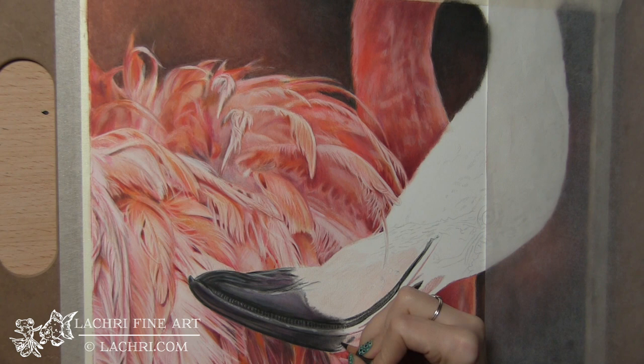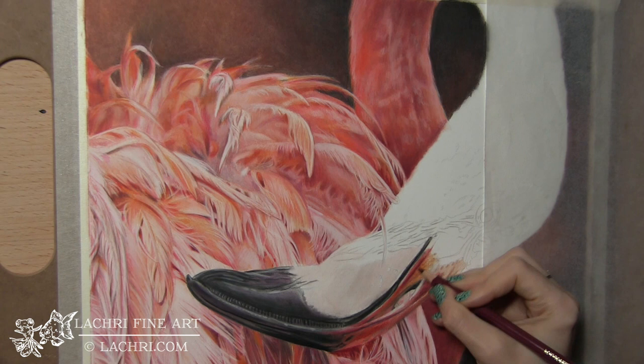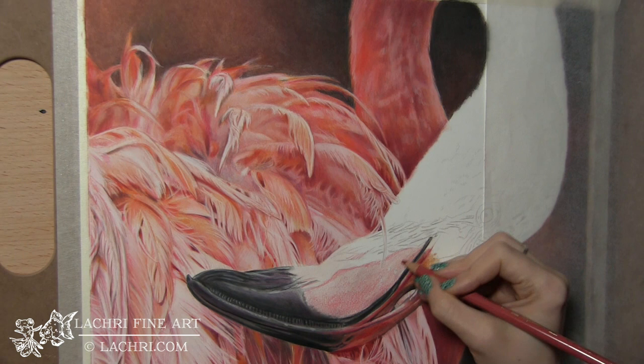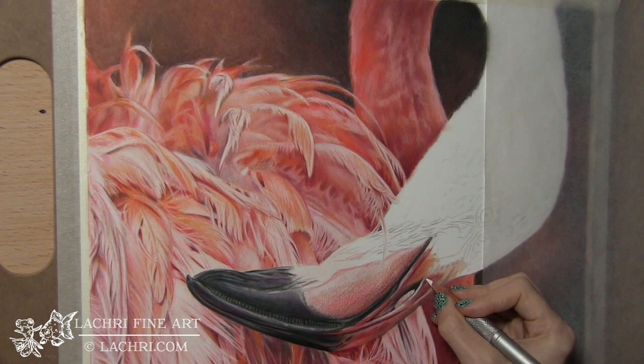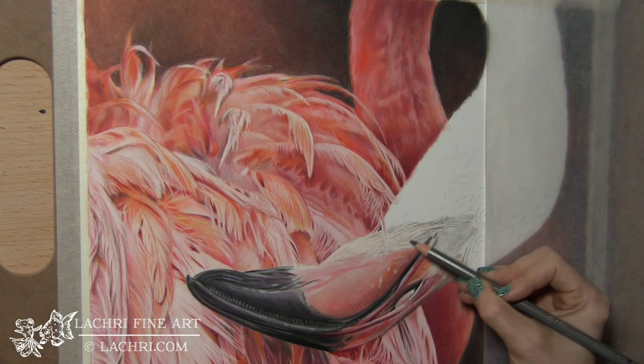Moving on to this section of the beak — it's pretty much just the same colors that I used in the feathers, just a bit darker. When you're working in colored pencil, make sure your drawing is completely 100% perfect and very accurate before you ever start with the colored pencil. If you find out that you drew the beak wrong, you can't really fix that easily. With paint you can just paint over it, but with colored pencil you don't really have that option. So you want to make sure everything is drawn perfectly before you ever start.